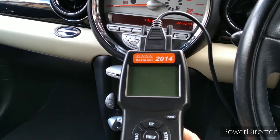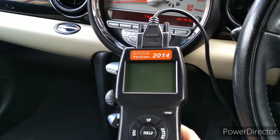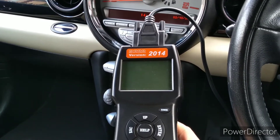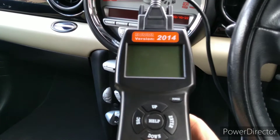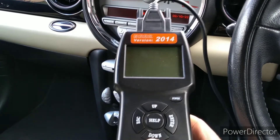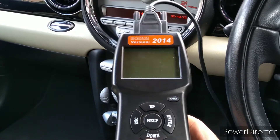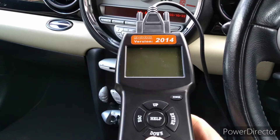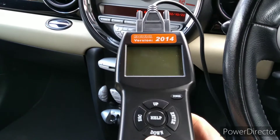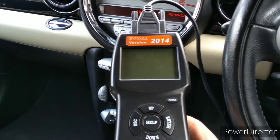Hello everyone, welcome to another video. Today I'm once again in this R56 Mini, and in this video I'm going to show you where the OBD port location is, and also more importantly I'm going to show you some example live data. The point of doing that is if you're looking at live data trying to diagnose your car and you're not sure whether what you're seeing is correct or not, hopefully you'll be able to use the information in this video as a kind of reference.